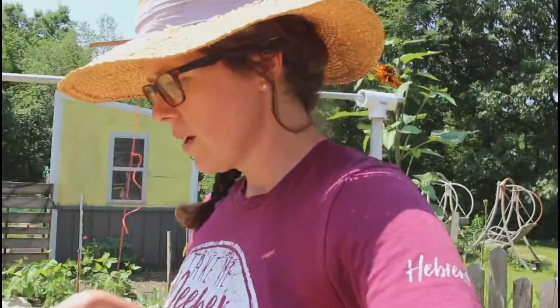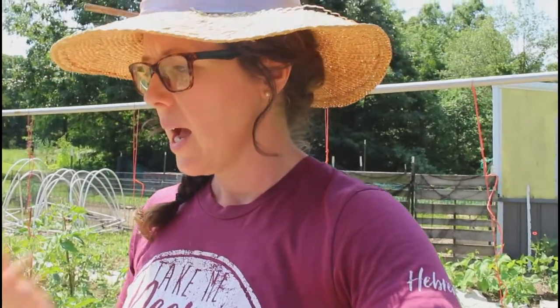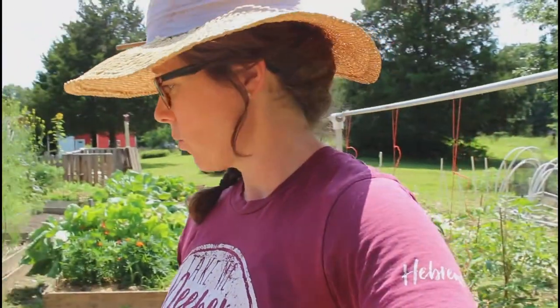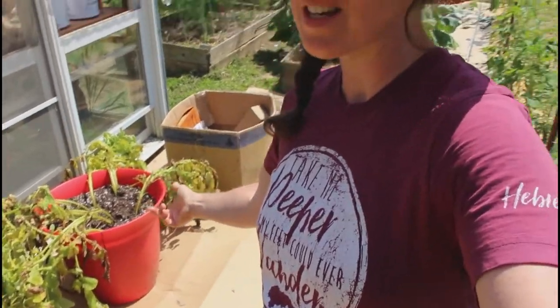We're going to go ahead and empty this out. What I love about using these flower pots — and I've never actually done this before — is it's so clean. I can even dump these out, screen them, and make sure I get all of the small potatoes. Then I can reuse this soil. I have a flower pot full of composted soil and now I can reuse it and put something else in — carrots, beets, radishes, whatever I wanted.